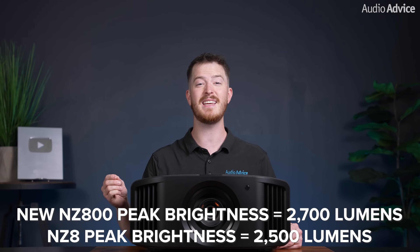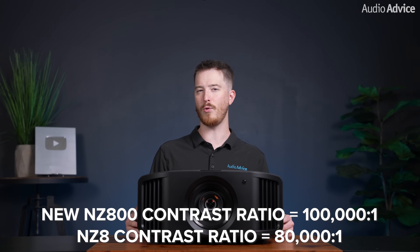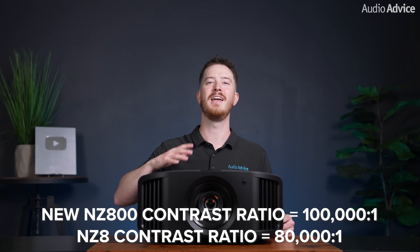Let's look at the main upgrades that the NZ800 has over the NZ8. The NZ800's Blue Essent Laser Light Source has been optimized to achieve a peak brightness of 2700 lumens, 200 lumens more than the NZ8's 2500 lumens. In addition, the third generation native 4K DILA device improves the contrast ratio to 100,000 to 1 in the NZ800, compared to the NZ8's 80,000 to 1 contrast ratio. JVC has also worked to make improvements in its manufacturing process, resulting in improved screen uniformity and even better image quality. Overall, when compared side by side, the NZ800 offers an 8% increase in lumens, better contrast, deeper blacks, and a more uniform image on the screen from edge to edge. The NZ800 is a clear step up from the NZ8 if you're considering a projector in this price range.